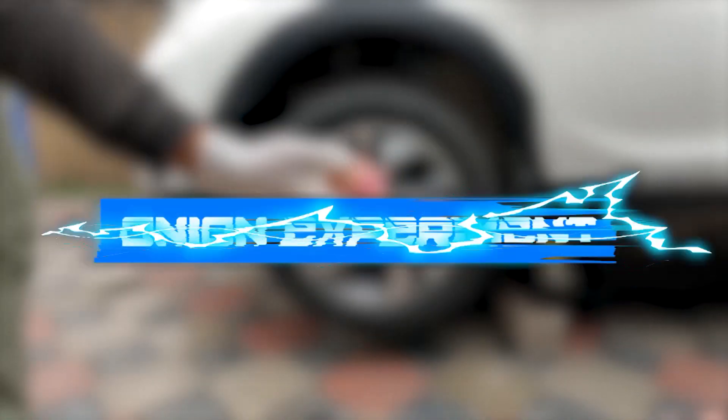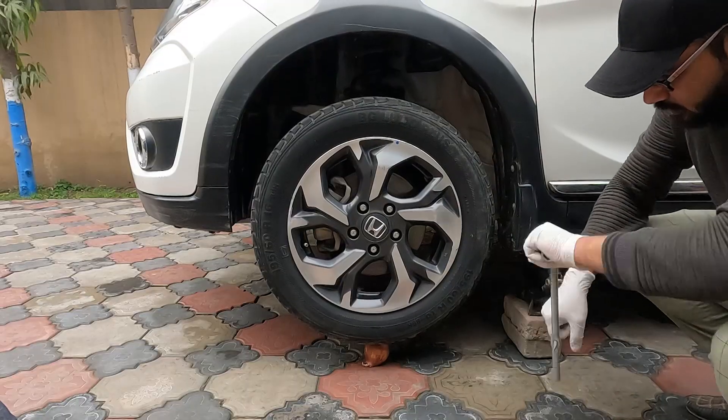Next in our list is an onion. We place the onion under the tire and start lowering down the jack.